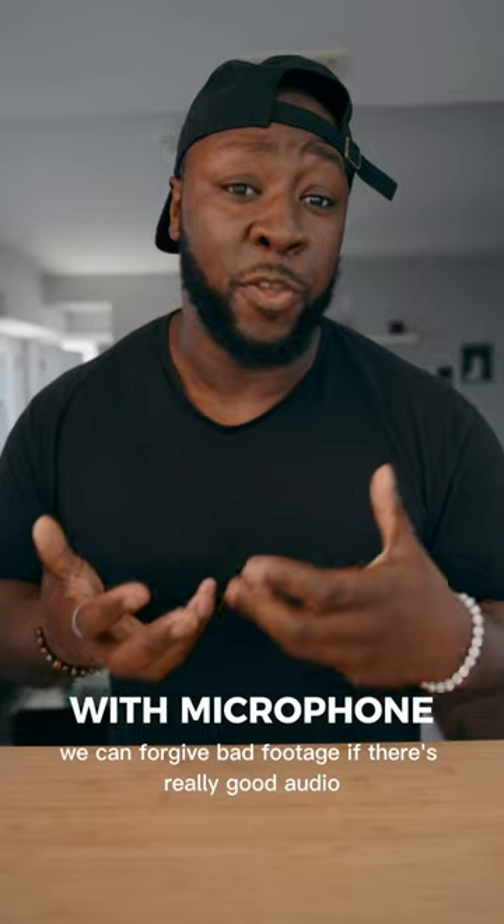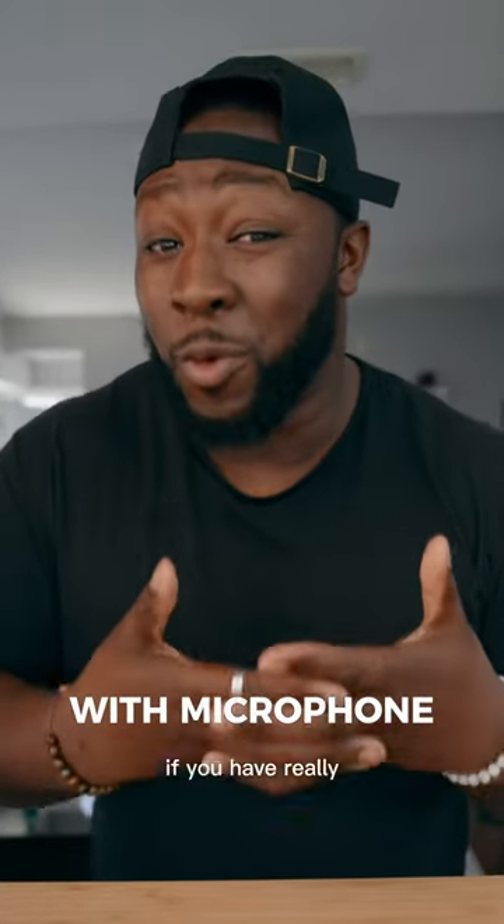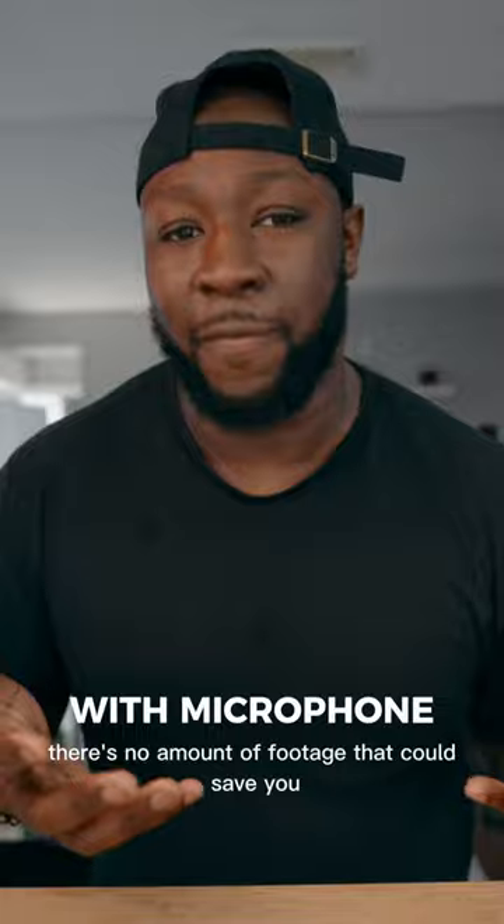Oftentimes, we can forgive bad footage if there's really good audio, but there are times where if you have really, really bad audio, there's no amount of footage that could save you.